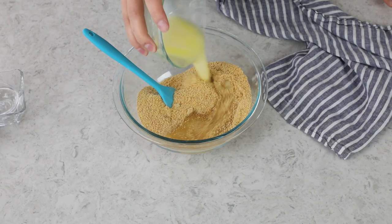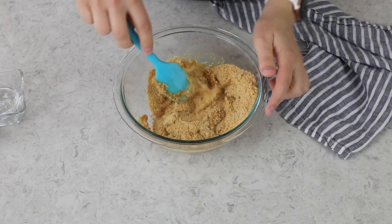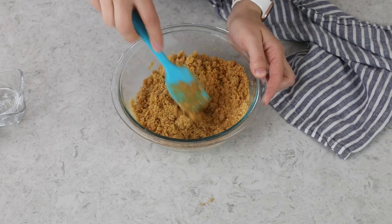Next, you're going to need six tablespoons of butter. Now this can be salted or unsalted — either is fine, but I usually just use unsalted butter because that's what I have on hand. You want to make sure you get all of that butter in there, and we'll just toss everything together until all of the graham cracker crumbs and sugar are nicely moistened.